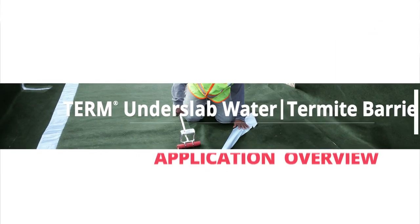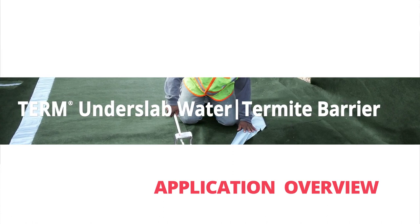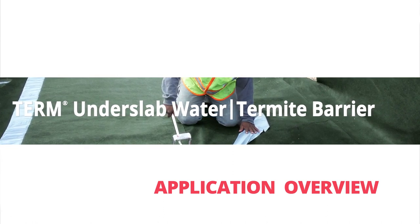This video shows how to apply a Term Under Slab water-termite barrier. Term Under Slab provides full under-slab protection against both termites and water, which enters through slab joints, cracks, or openings.